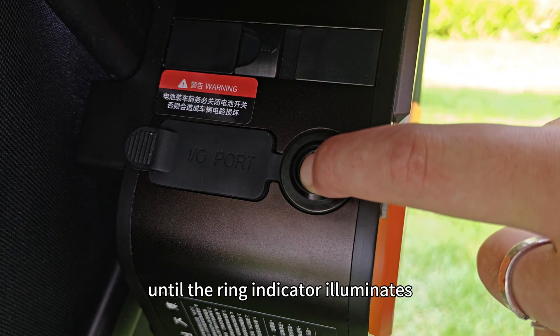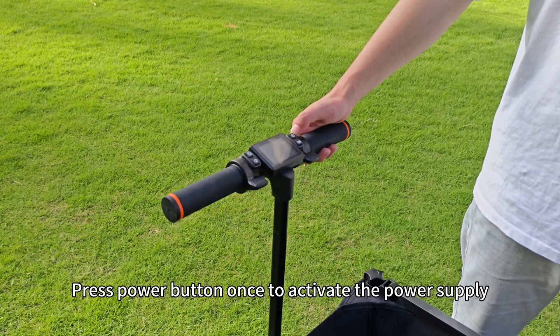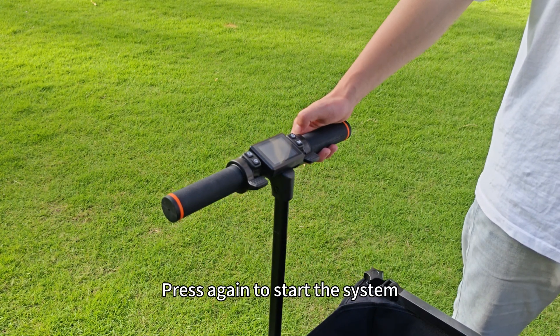Step 16: Press the power button until the ring indicator illuminates. Step 17: Press the power button once to activate the power supply, then press again to start the system.